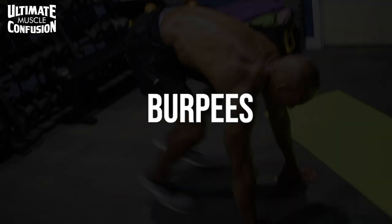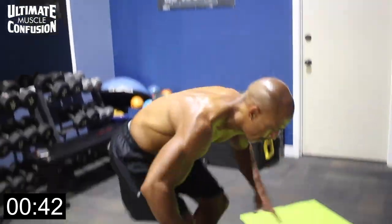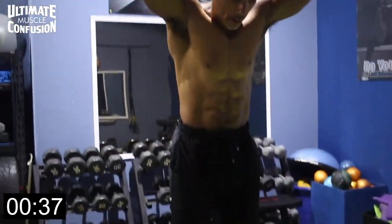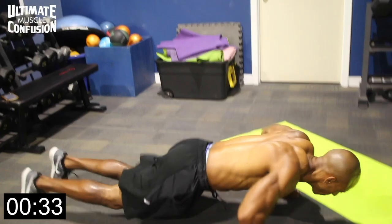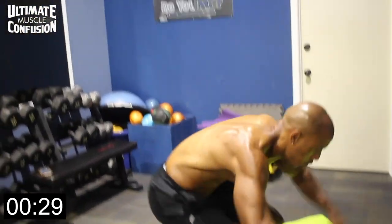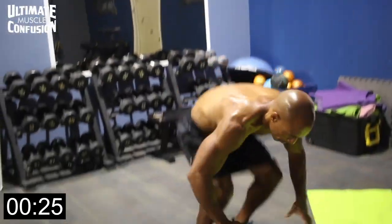All right guys, everybody's favorite — the burpee. Even though it's hated, it's probably the best thing you can do if you want to burn fuel, burn energy, burn calories quickly, because there's a wide range of ways to do it. Anybody can do a burpee. At the most modified version, you simply put both hands on the ground, walk out, and then walk in, and if you can, do a small jump.